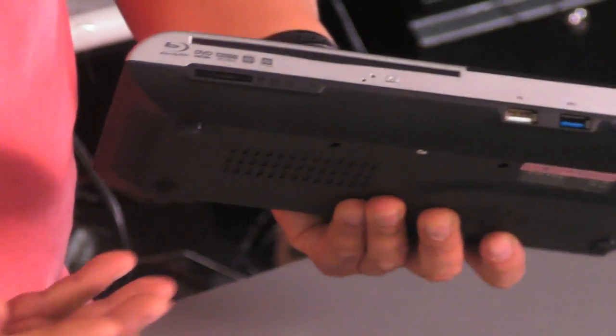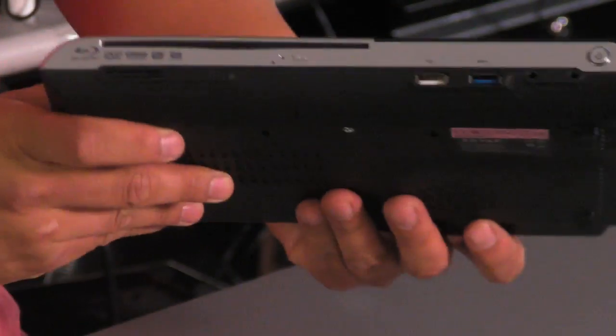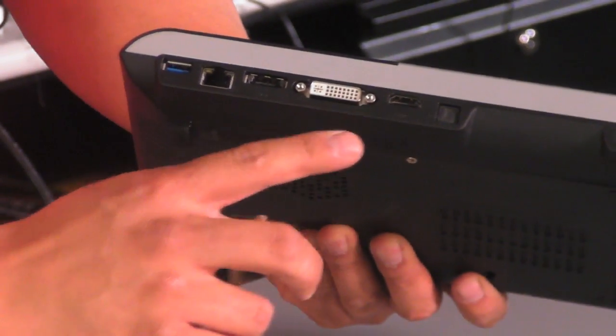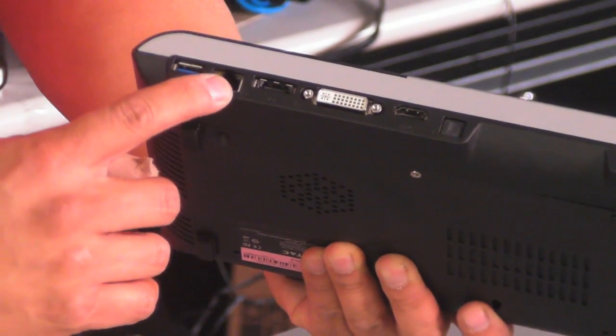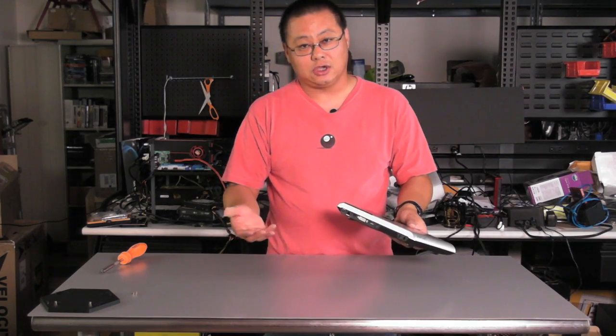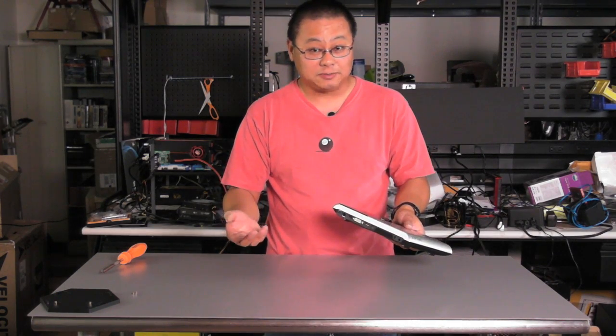This machine, despite being miniature and having an Atom, has a lot of pretty cool features. It has this blue port — obviously USB 3 — and another USB port. We also have a card reader and the Blu-Ray. On back, you also get optical S/PDIF, HDMI, DVI, and a cool little eSATA/USB combo slot, and of course Gigabit Ethernet and yet another USB 3. With USB 3 or eSATA, you could hook up a really big, fast external hard drive and run media off of it at pretty high speeds.